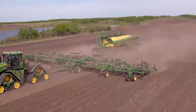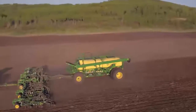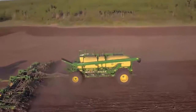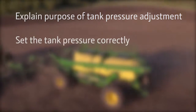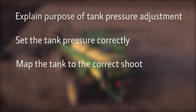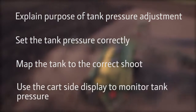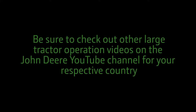Take time to make this important adjustment to ensure correct application rates. Now you are able to explain the purpose of tank pressure adjustment, set the tank pressure correctly, map the tank to the correct chute, and use the cart side display to monitor tank pressure.